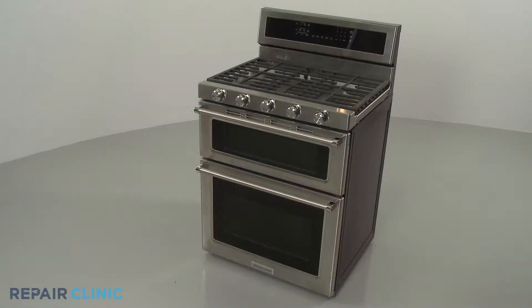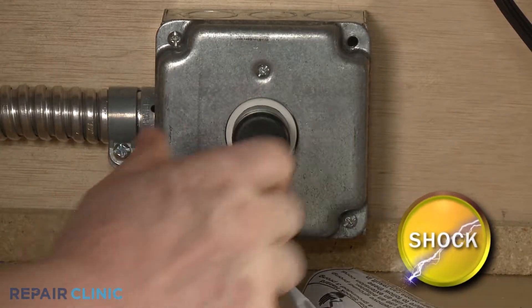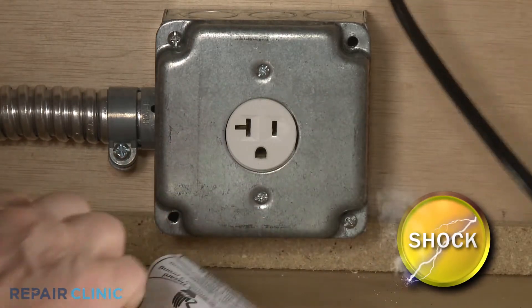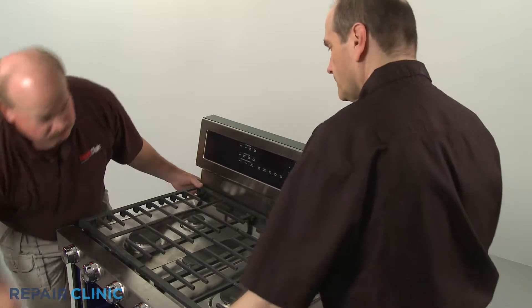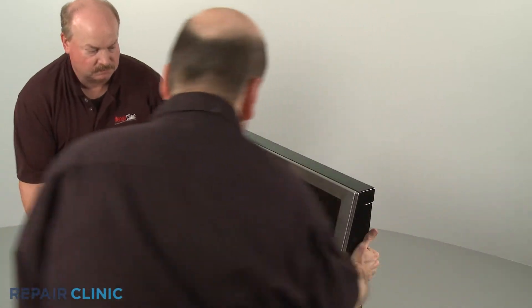Before you replace the user interface panel in your gas range, be sure to unplug the power cord or shut off the power supply. Pull the range away from the wall so you can access the rear of the appliance.